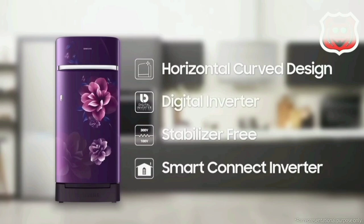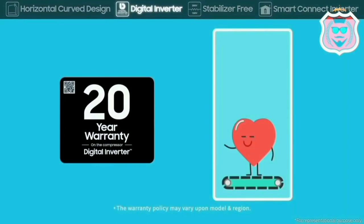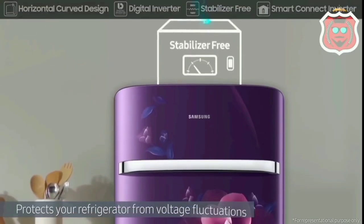It features digital inverter technology with power savings of up to 55%. The compressor is the Samsung 20ES model, which is a better option compared to the 10ES, making it a good choice overall.